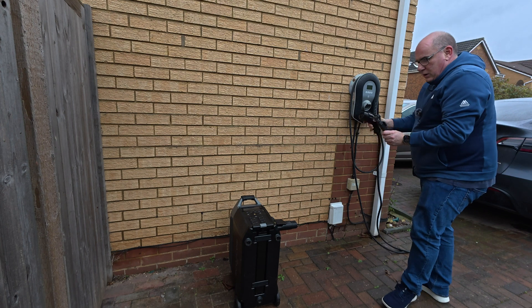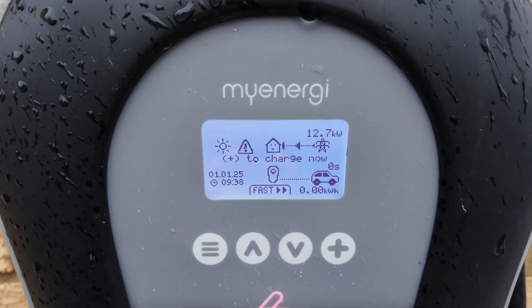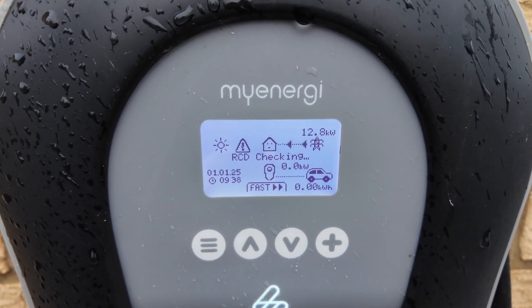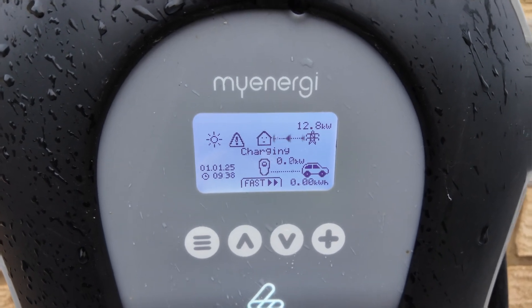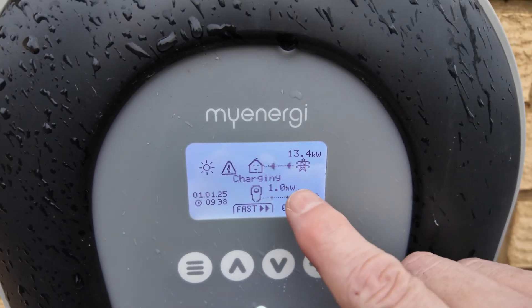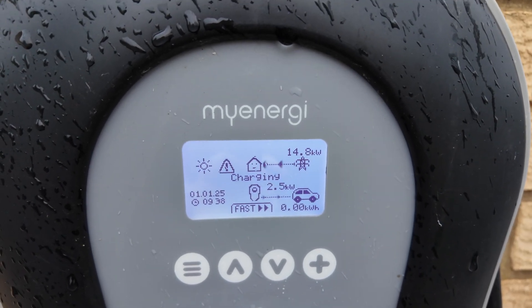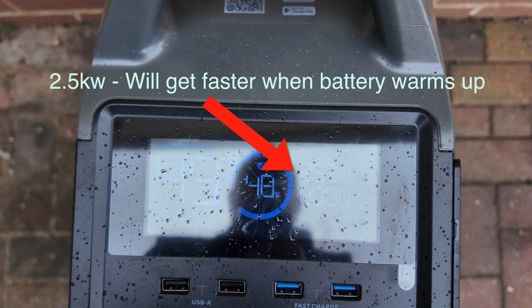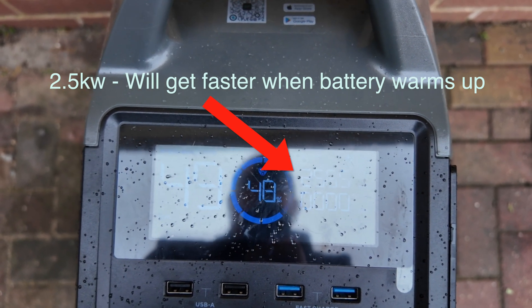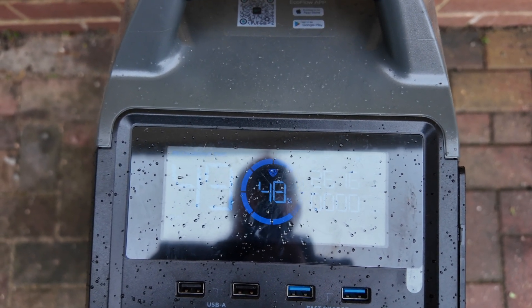We'll take our adapter and plug that into the end there. You can see now we have power to charge. Checking the RCD and it's now charging — there we go. The power is now starting to ramp up. You can see we're charging at about two and a half kilowatts and climbing. This is going to take about 45 minutes and then it will be fully charged ready for when we need it.